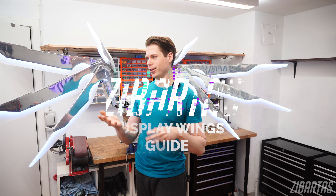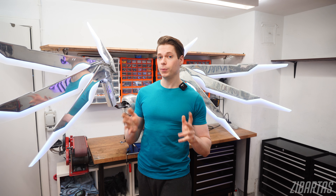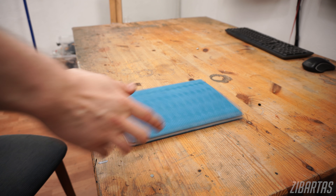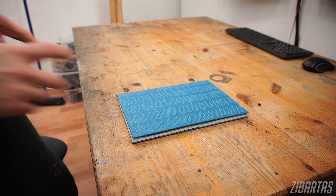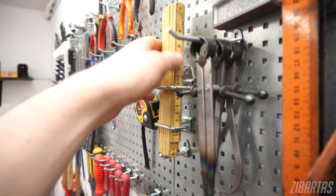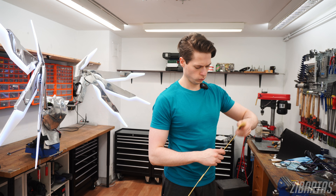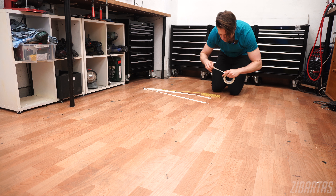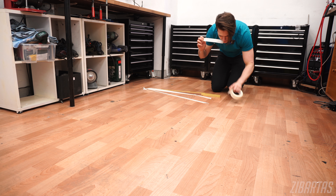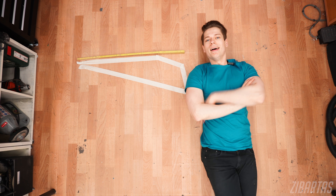A massive project like wearable moving wings might be overwhelming at first, so let's break it down bit by bit. A good place to start is to think about the size. Large, heavy wings will be hard to move and mount to your body. Sketch things out and work out the proportions in real life. I personally prefer doing one-to-one scale mockups just to see if the size feels right. Size really is the main constraint — the choice of materials and motor strength will depend on it.